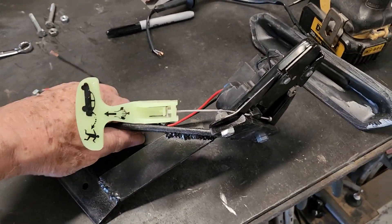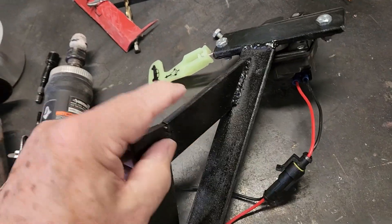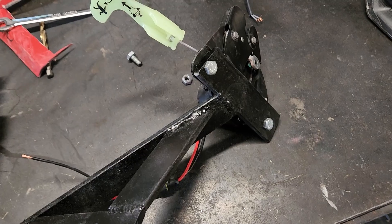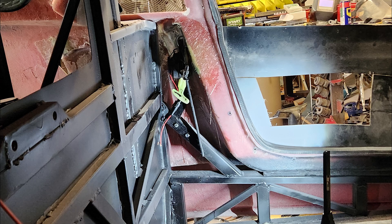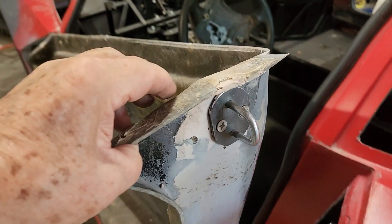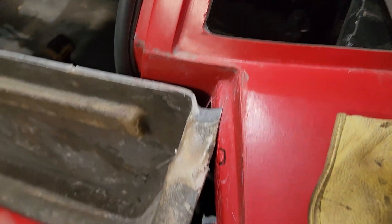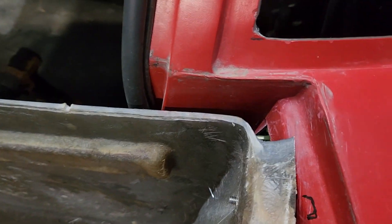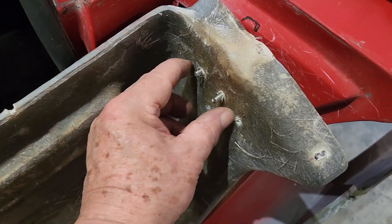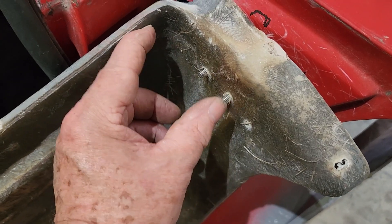Here's the latch assembly. I added a brace here for support and put lock nuts on the back to hold everything in place. I got the striker plate in and it works good. I'm probably going to have to move the striker over a little bit — I'll put a metal plate on the inside and shift it this way a little bit, moving the door that way a little bit more.